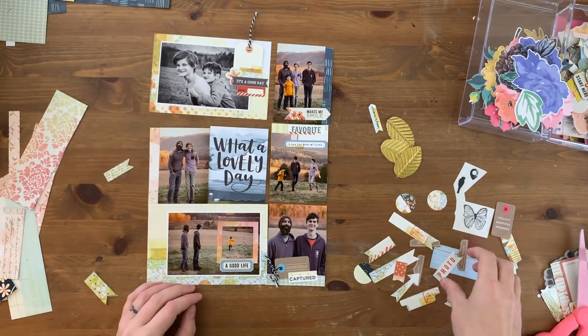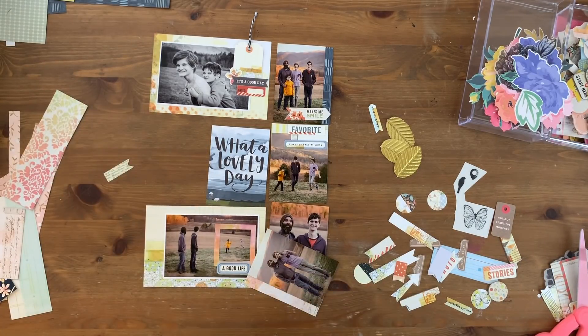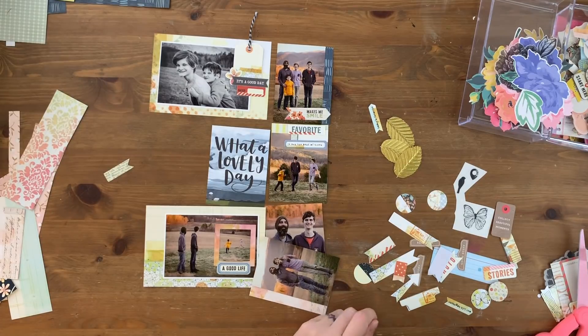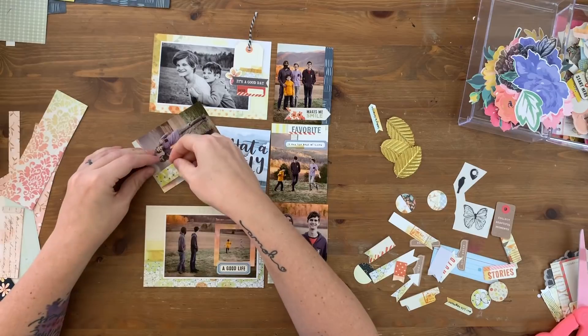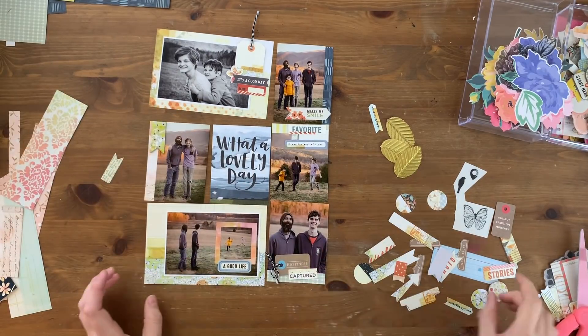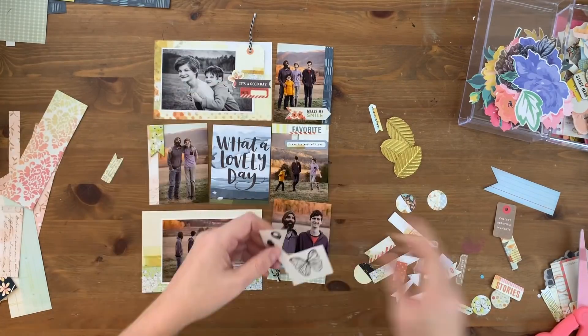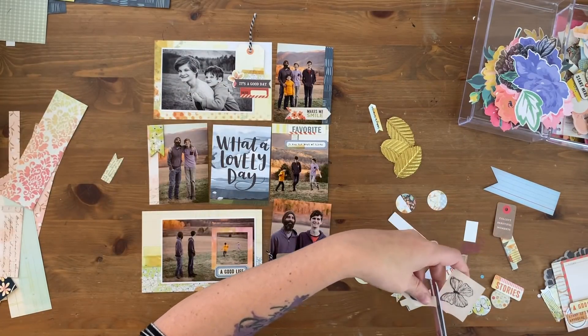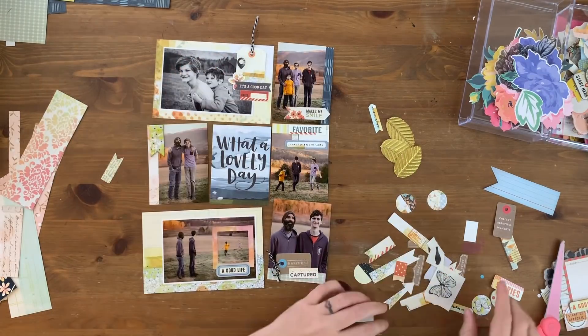I'm getting close to done here — you can see how quickly this went; the whole thing took about a half an hour. I'm loving this 9x12 size, I'm kicking myself for not having switched to a smaller size last year, but man I love it — it's so fast and it still feels so fulfilling at this size. I really love it.